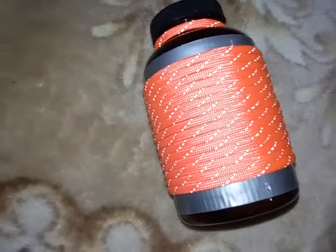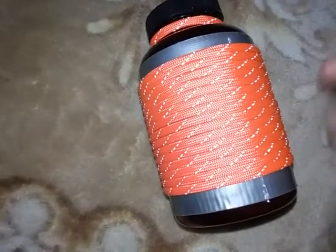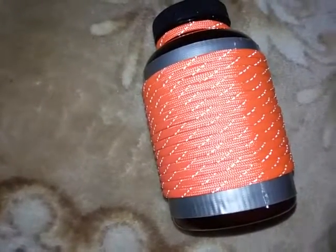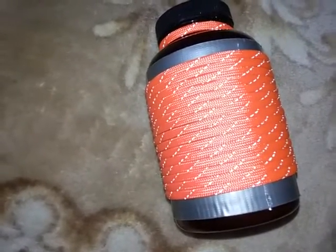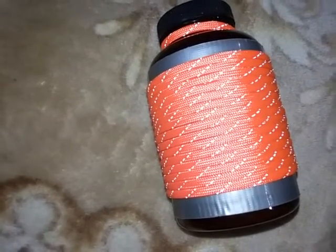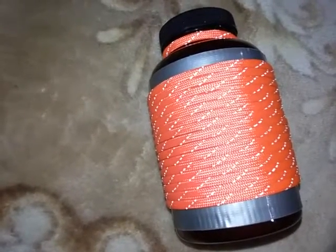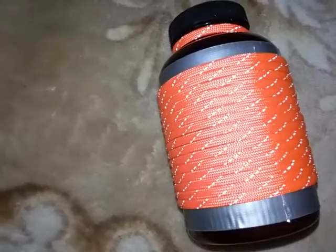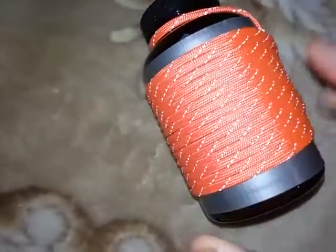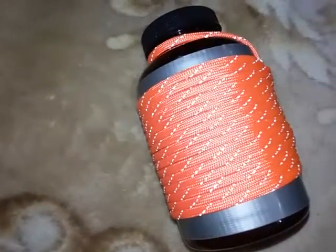The next is a repair kit. You could do this configuration on the outside as well — some cording and tape to help repair gear. On the inside, you could have a sewing kit, more tape, various types of glue, especially something like super glue. Basically, you could have a whole medley of different items. You probably wouldn't even need a bottle this large for a repair kit; you could probably go with a smaller one and be fine.